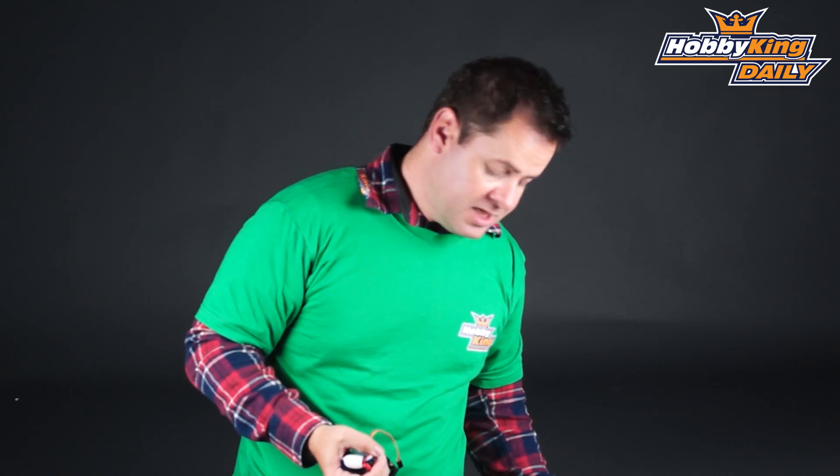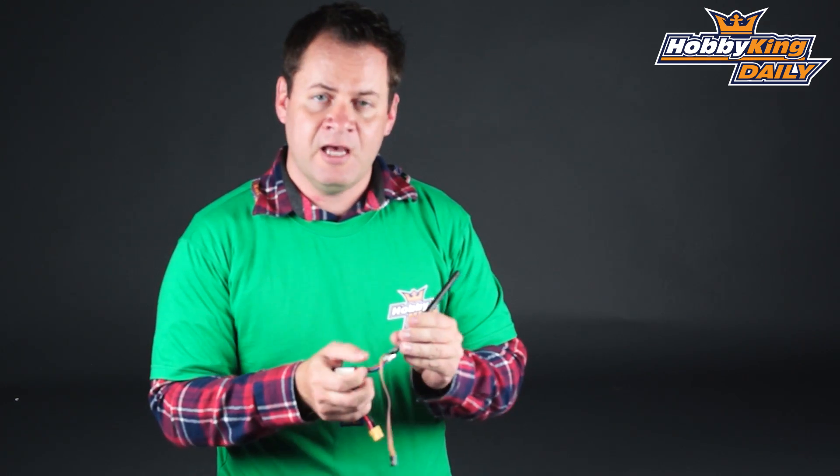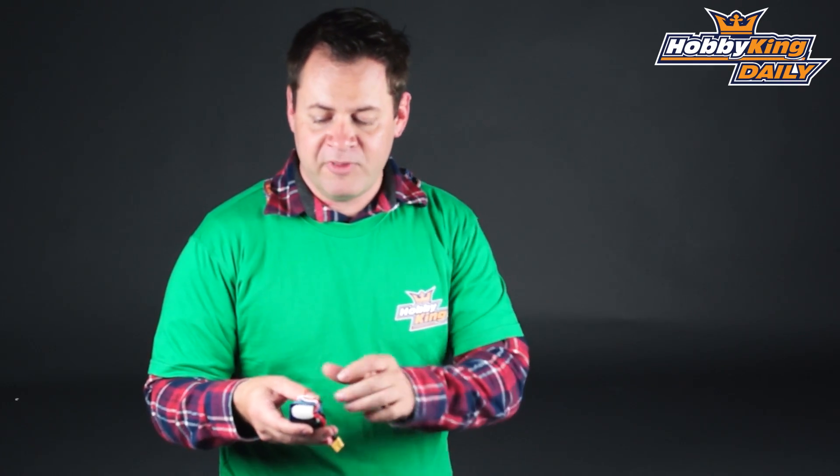Now on the transmitting side of things, just like the other Quantum system we released a few weeks ago, this transmitter has a few more features. You have a battery lead that you just plug into your charge port, just like you would the other one, so it's fairly easy. It is powered right off the battery so you don't need any external power. Just simply drop it in your plane — you could even have it tied to your different batteries so you can move it from plane to plane. No problem there.